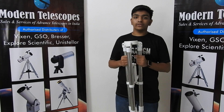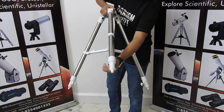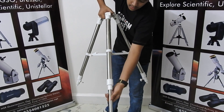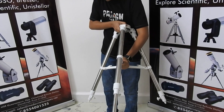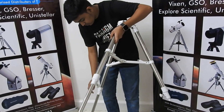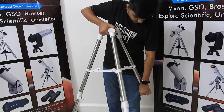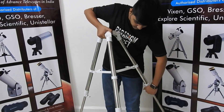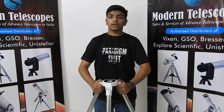Now we have the tripod. Extend its legs, and to adjust the height, loosen and tighten the screws. Now our tripod is ready.